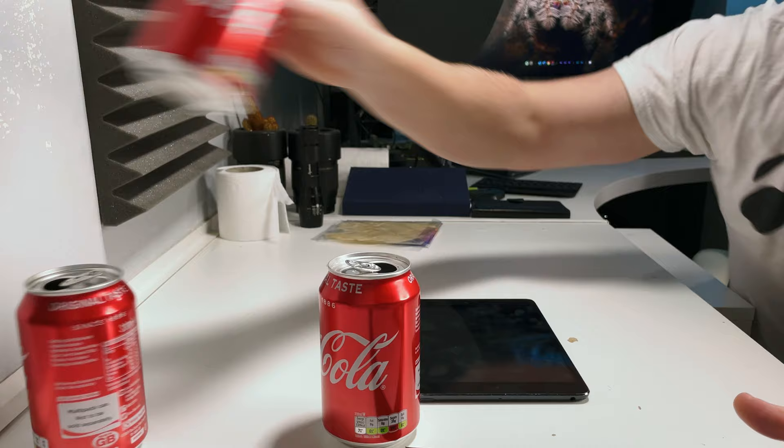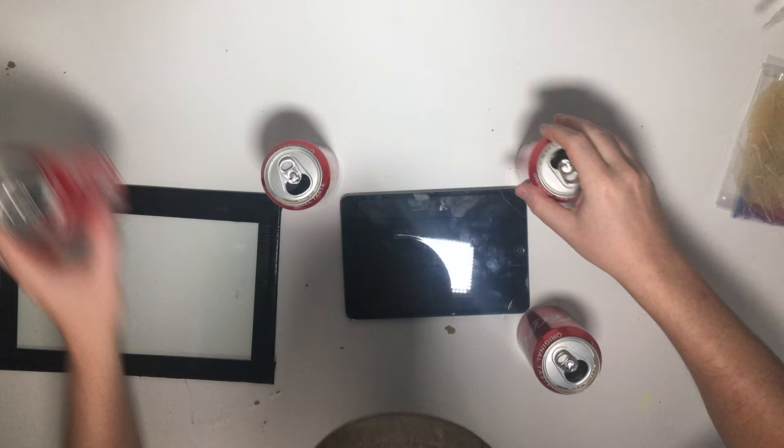Of course, you could also use printed backgrounds — these are my backgrounds available on my website, so you can grab some of those, print them out, and put them underneath the glass. If you do it that way you need some sort of light on the background, whereas using the iPad I can use the iPad screen as both the light and the texture.